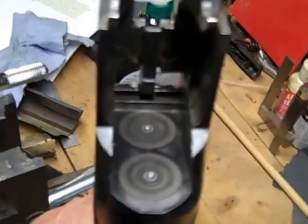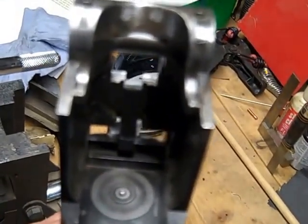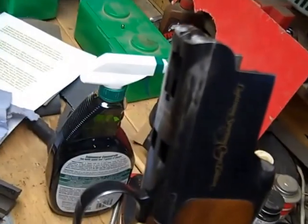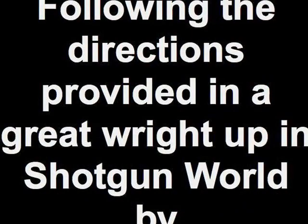Alright, so it's all back together. I checked it — my firing pins come out with a vengeance compared to the way they were before I did the cleaning. I'm kind of pleased with the outcome, and I think I better go shoot some clays. Hope this was helpful. Thank you.